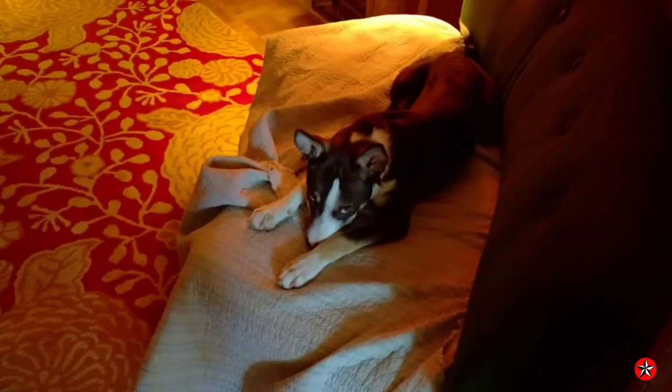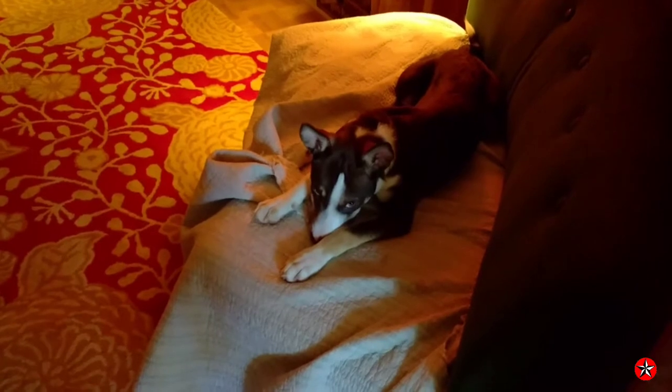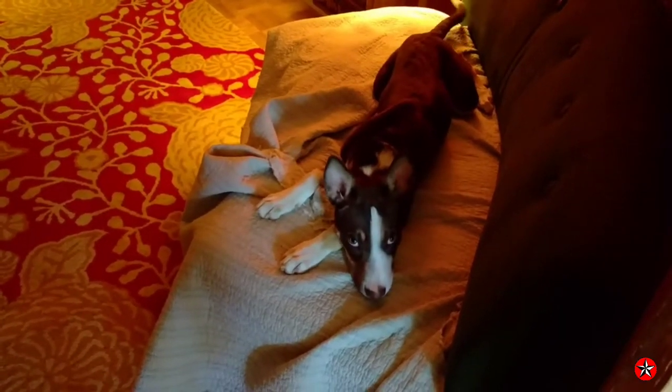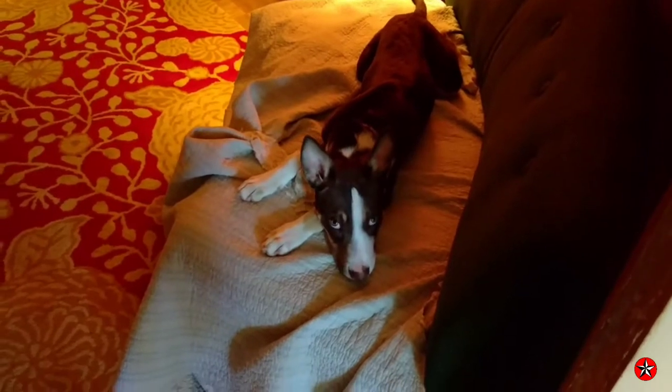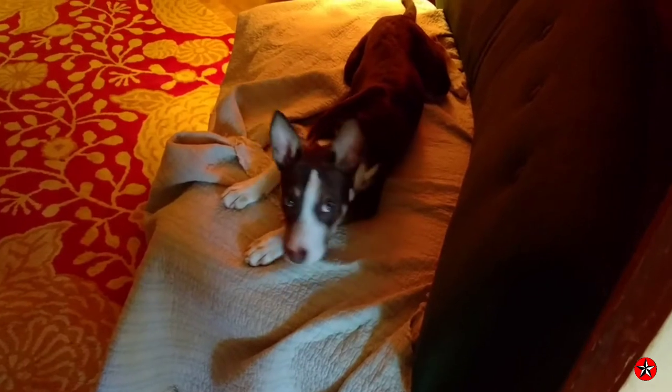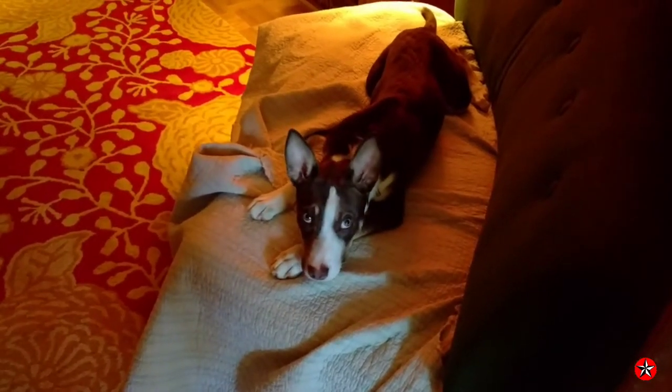Steve? Yes? You don't see me. I wasn't doing anything. I did nothing. Oh, don't give me those sad puppy dog eyes. Don't you do it. What do you say, Steve? I wasn't doing nothing.